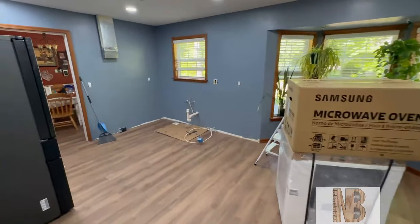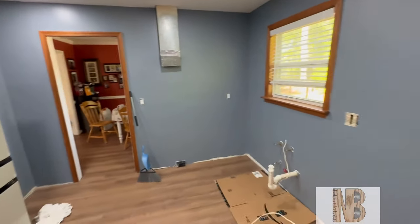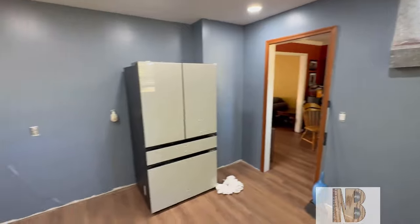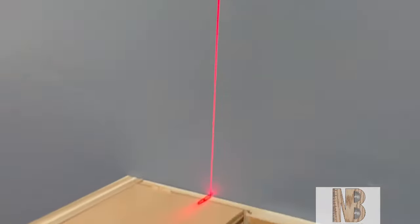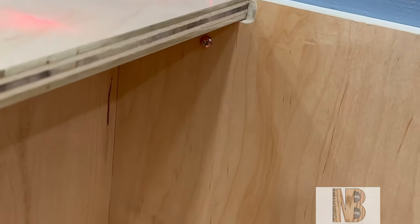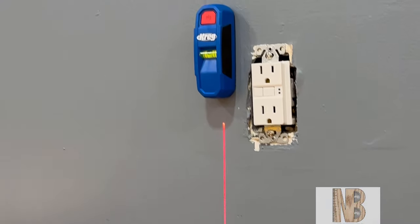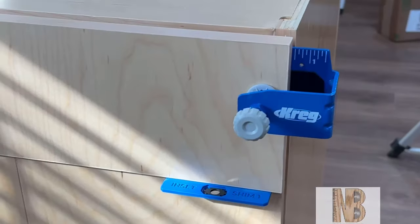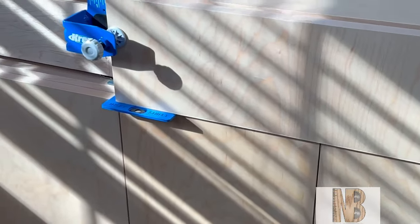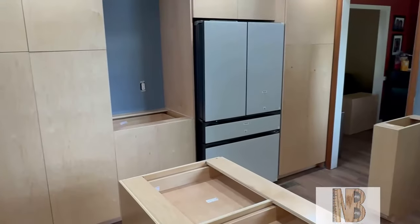Here is the blank canvas for all these cabinets to go into. There was a kitchen here before — I did not remove the cabinets, but they have been removed. All the drywall and flooring and everything has been taken care of. Now it is time to get the new cabinets installed and make this one beautiful kitchen.